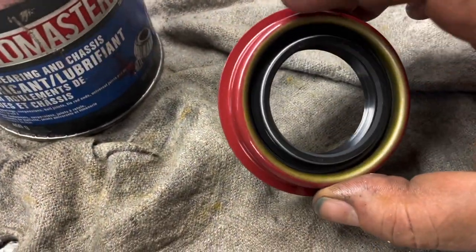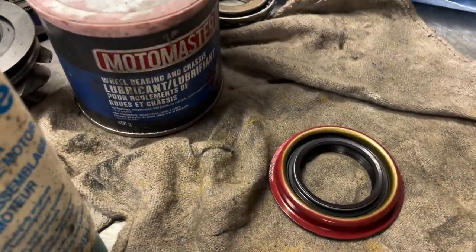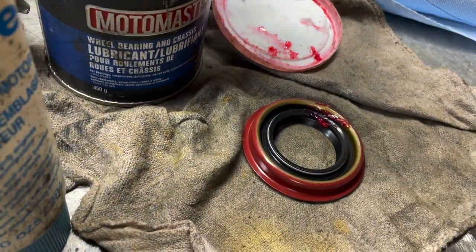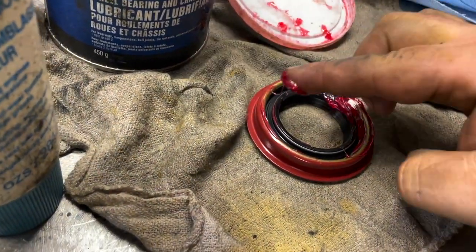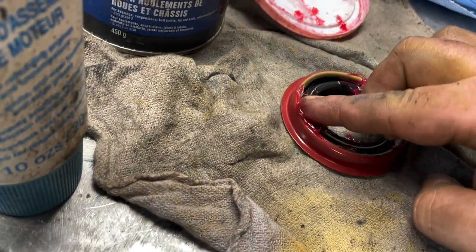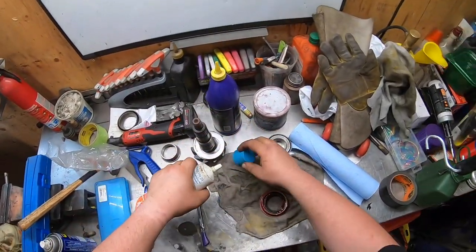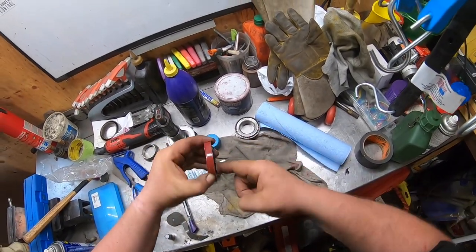Now with the pinion seal, what I like to do is take some grease and put it where the spring is, so when you're tapping it in there's less of a chance of that spring popping out. If that spring pops out, the seal is not going to work as it should. I also like to take some assembly grease and put it on the surface.